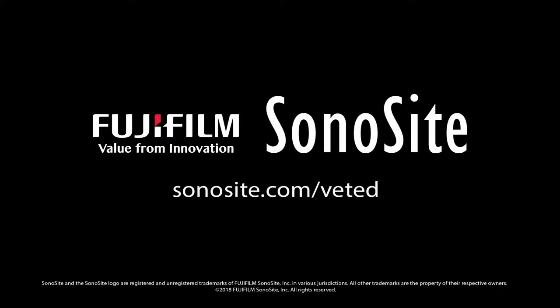Thank you for watching. For more information and videos please visit sonosite.com/vet-ed.